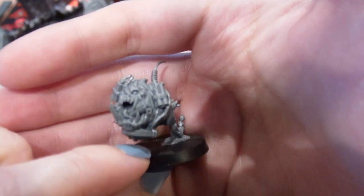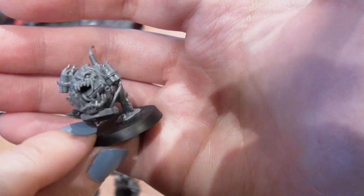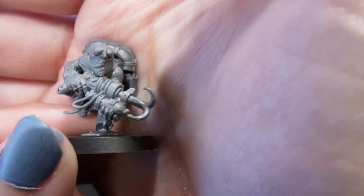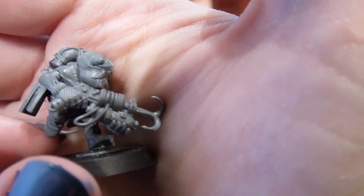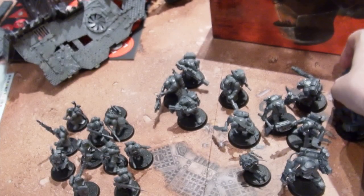Let's have a quick look at my favorite little squig. Look at that guy — he's so fun! Look at his little tail; he's kicking up dirt because he's running so fast. And this little grot — he's got two different head options. I went with the less strange of the two. He's adorable, and he's really useful for objective-taking because he can harpoon off to different areas.